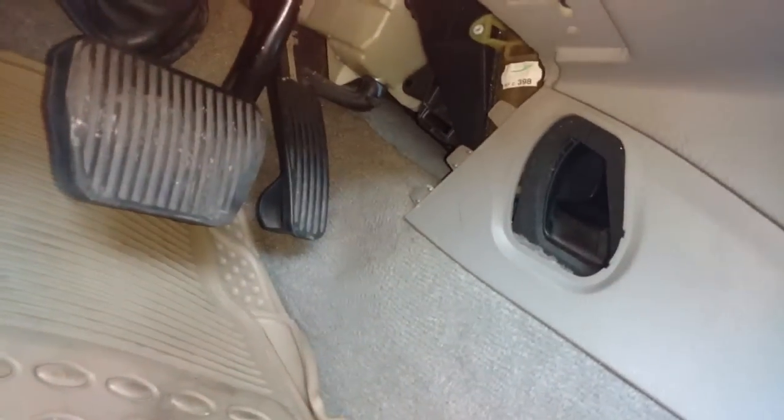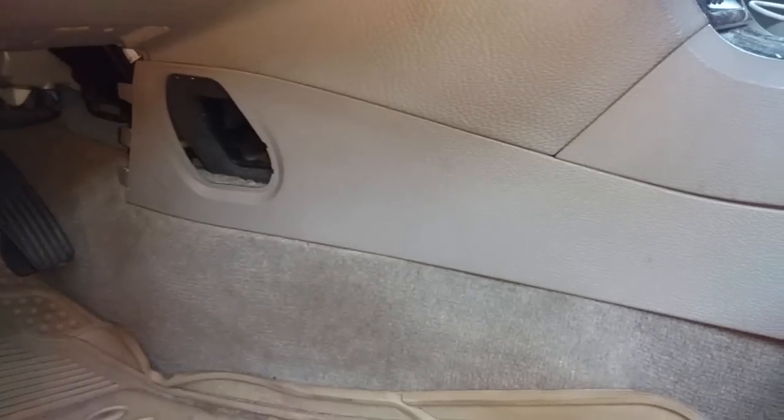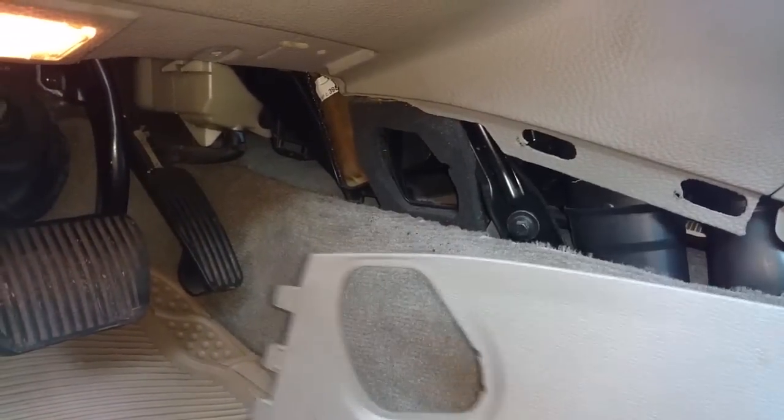Go under the driver side of the vehicle and remove the panel there — it's already been removed on this vehicle. You want to remove that panel. Put your seat all the way back as far as you can, and you'll find a clip there that you need to turn with a coin. Remove that clip, then pull the panel back out, slide it back, and it comes out.